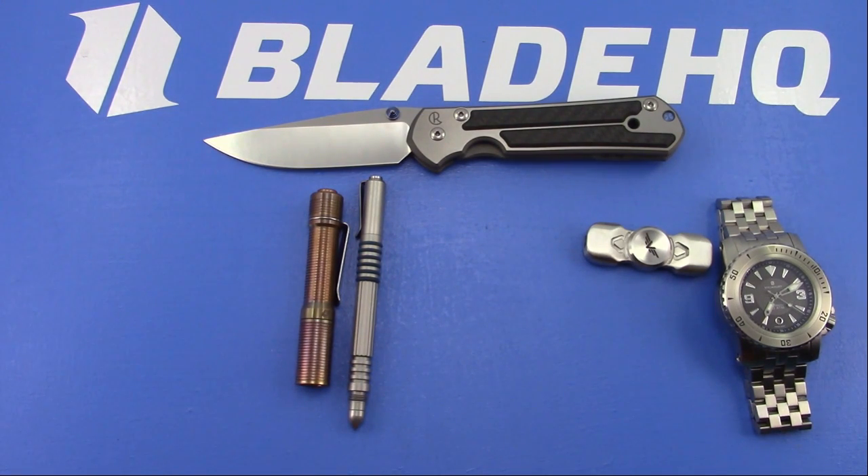Chandler asks what I think about the Spyderco Hanon. Looks cool. I've been disappointed by their compression lock flippers so far, and I'm pretty sure that one is a compression lock. But I really hope I can make it to Blade Show.